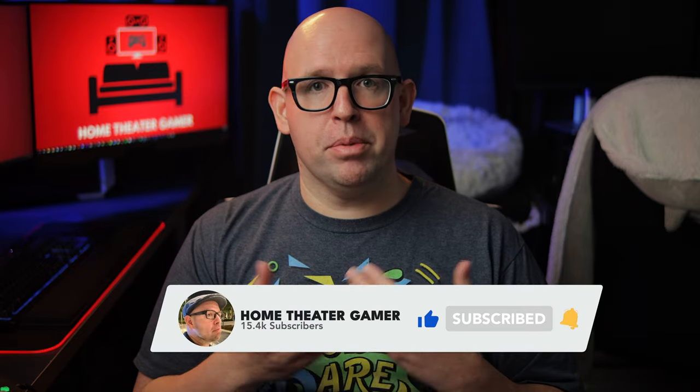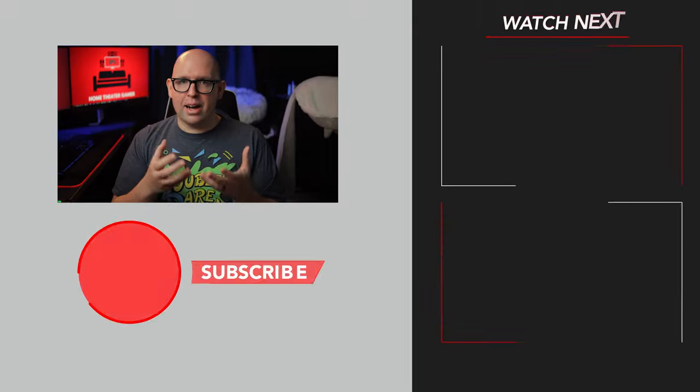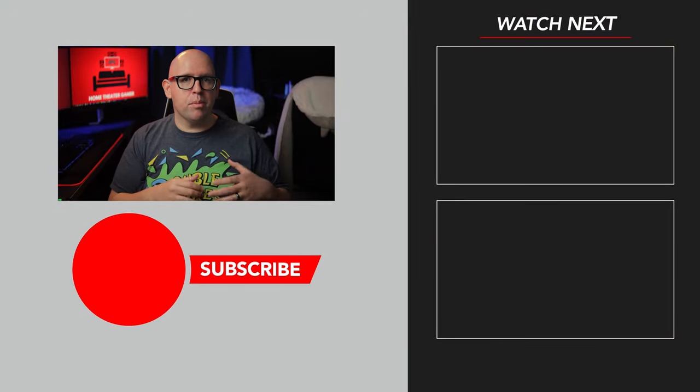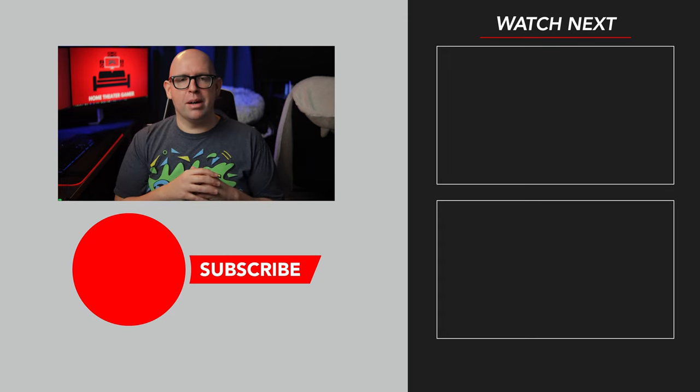If you enjoyed this video and found it helpful, feel free to give it a like. If you liked what you saw here, consider subscribing to the channel if you haven't done so already. Do you have a Hisense display — maybe even the U7H or U8H — and want to let people know about your experience, or maybe something I got wrong in this video? Feel free to comment down below. Thanks for watching, and I'll catch you in the next one.